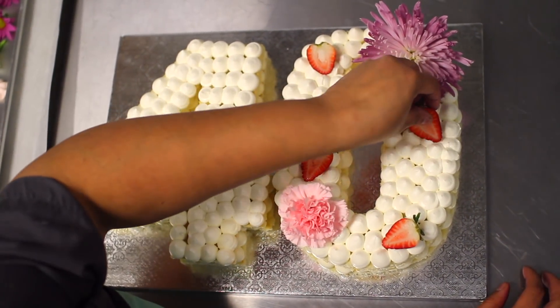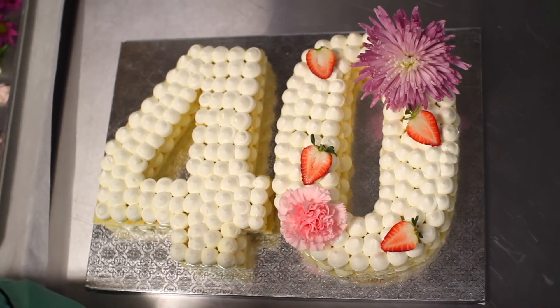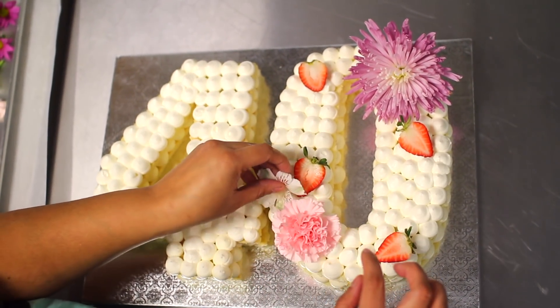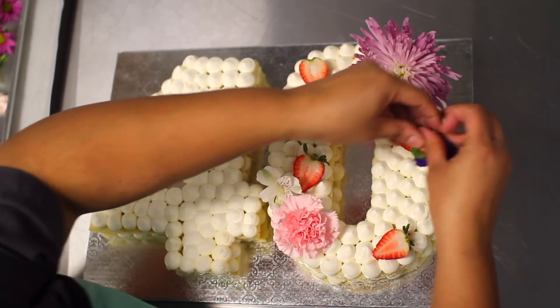Siempre digo que no hay orden, pero en esto uno quiere que quede súper lindo. Así que haciéndolo como les dije — empezando con las piezas más grandes y luego con las pequeñas — se garantizan que su pastel va a quedar precioso.